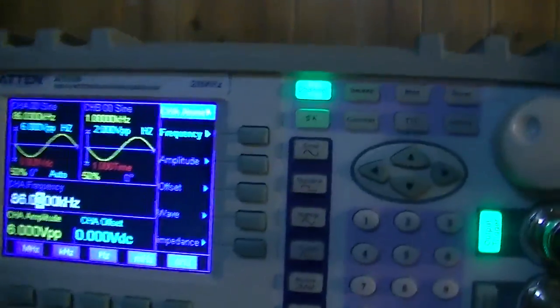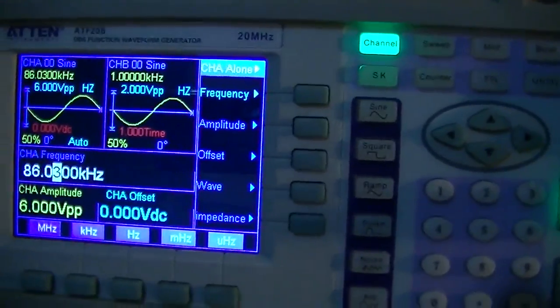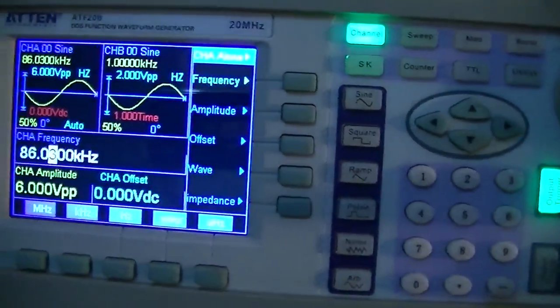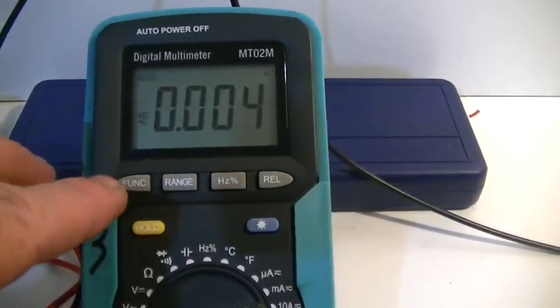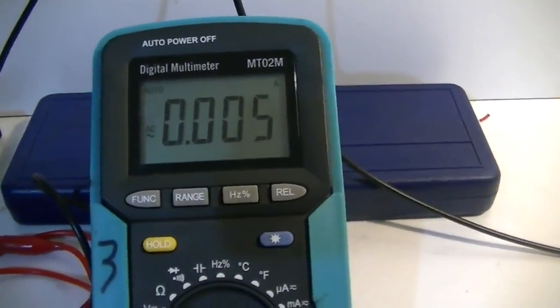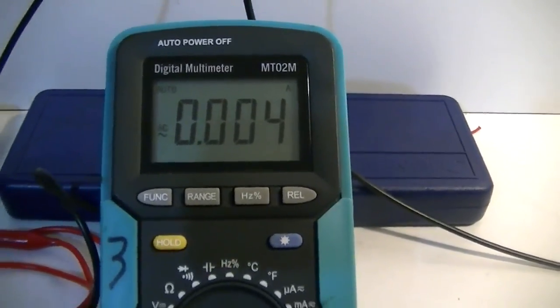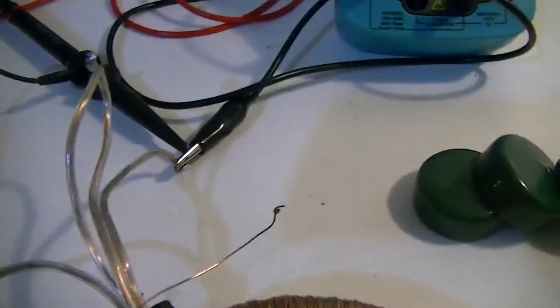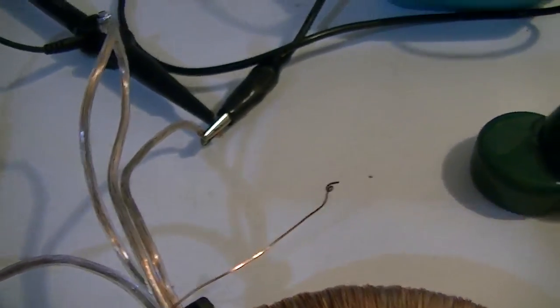Our signal generator is set on AC waveform, 6 volts peak to peak, no offset, 86 kHz thereabouts. They are just going through our ammeter, set on AC of course — not sure how accurate it will be with the frequency being that high, but that's what it's telling us. And out of the ammeter into our primary windings around the toroid.